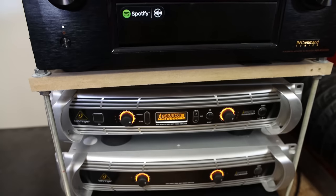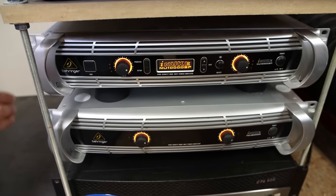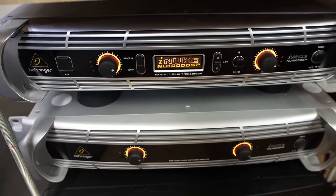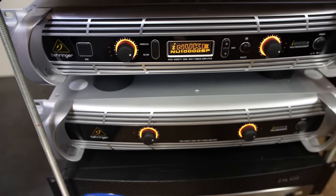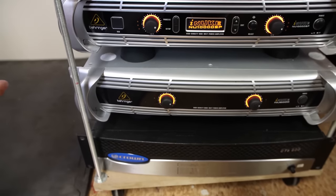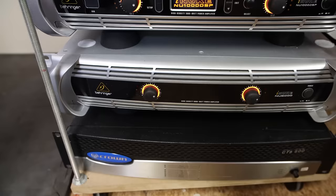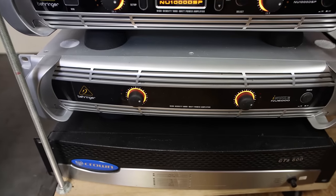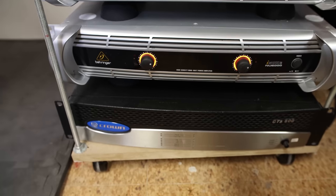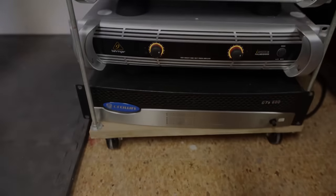Speaking of powerhouses, we have the iNuke 1000 DSP, which powers the Hover Boss — those eight speakers underneath the seats — and is more than enough for that, making it an economical option. Below that is the iNuke 6000, which is actually overpowered for the four VBSS subs, but it's what was on hand from a previous build. The Crown amplifier at the bottom powers the rear two Atmos speakers. Thanks for stopping by my theater — I hope you've learned a few tricks to build a theater on a budget that can still look and sound phenomenal.